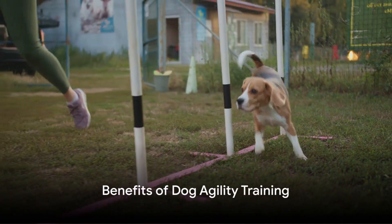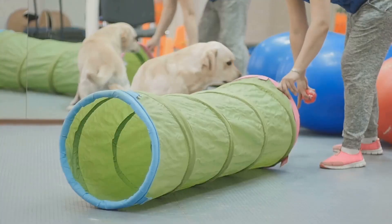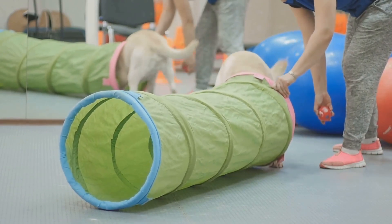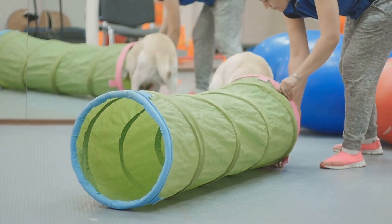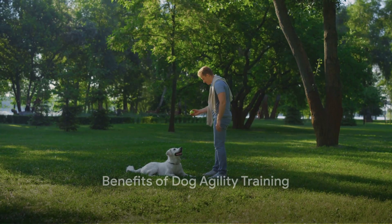Dog agility is not just a fun sport — it's a great way to exercise both the mind and body of your dog. It involves navigating a course of obstacles including jumps, tunnels, and weave poles under the guidance of their handler. That's you. So, what makes agility training so beneficial? Let's find out.